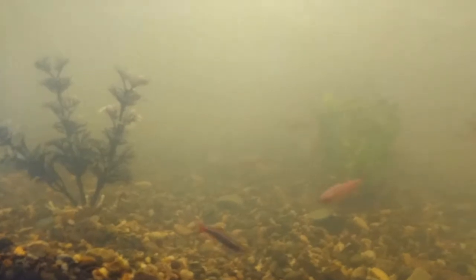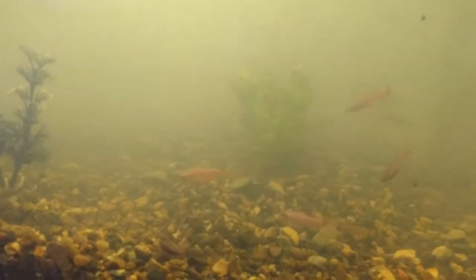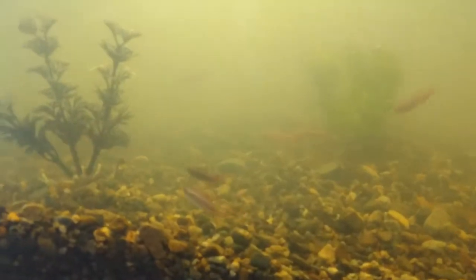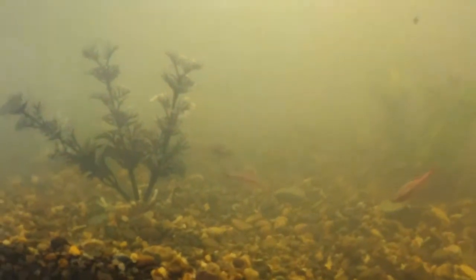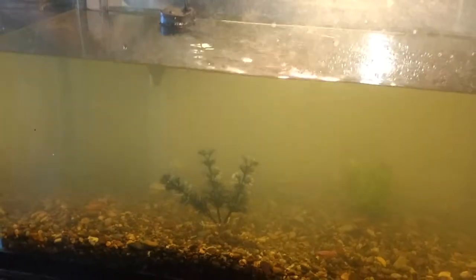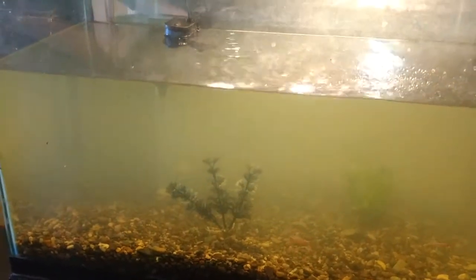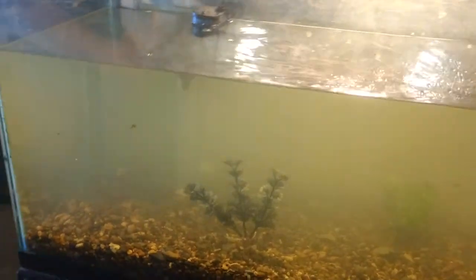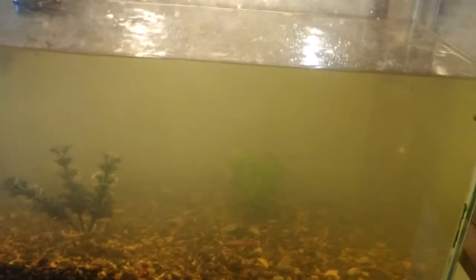They're looking happier already. It's like, oh my goodness, this place has changed. Like with many fish, if they're scared they get pale, and if they're happy they get dark. Yeah, so they're very pale right now. Not as pale as that poor little one I found in the gravel.